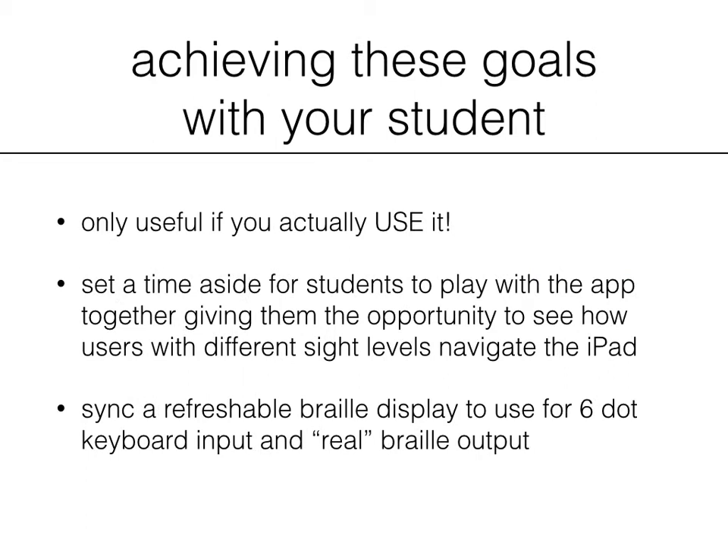Let's look at what it takes to achieve these goals with your student. First and foremost, you actually have to use the app for it to be successful. Set aside a time for your students to play with the app together, giving them the opportunity to see how users with different sight levels navigate the iPad. This will make it more fun for children that are often excluded from different activities because of accessibility or because they're reading different material.